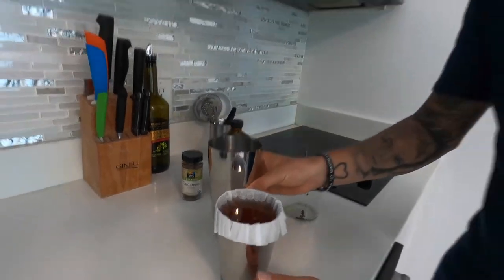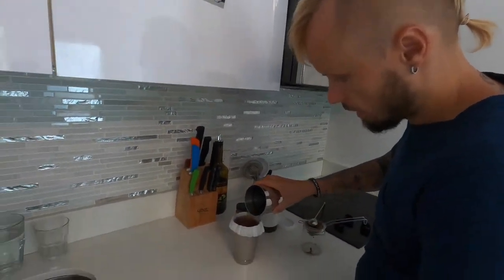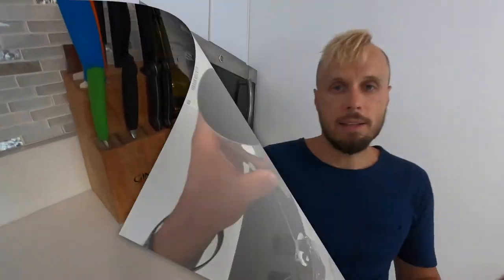And then I will filter it through a coffee filter so it will be more clear. It will take some time so I will leave it filtering. And guys, if you want to see amazing recipes using this infused bourbon, please subscribe to my channel and in the near future you will see amazing recipes with this bourbon.